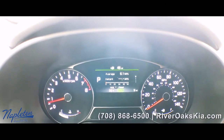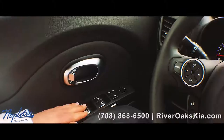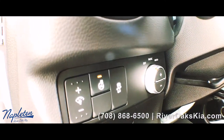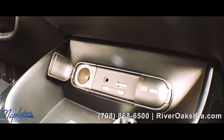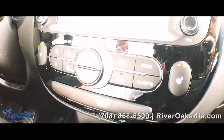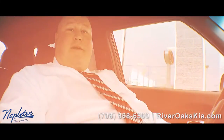Over here to my left you have all your power options — power windows, power locks, power mirrors. This right here is your heated steering wheel, and this is your traction control. Automatic climate control is up top right here, heated seats on both sides. This is a Special Edition Kia Brownstone Package — awesome, awesome vehicle. Only one of 2,000 made. Come get it before it's gone.